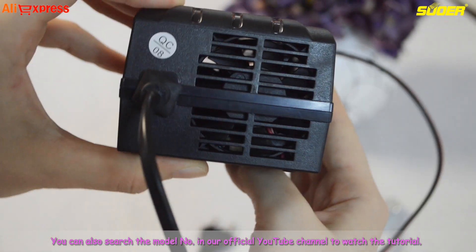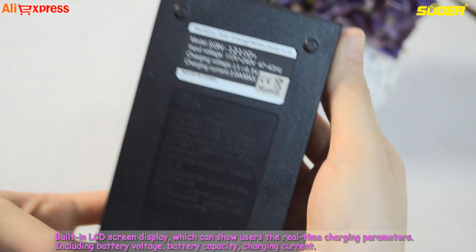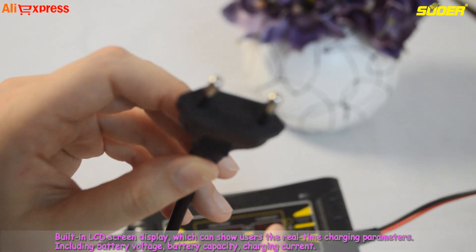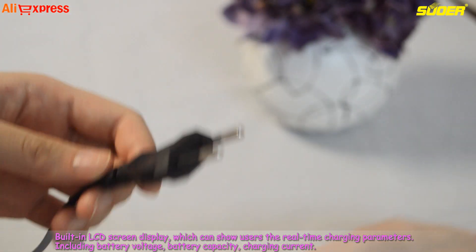You can also search the model number in our official YouTube channel to watch the tutorial. The built-in LCD screen display can show users the real-time charging parameters, including battery voltage, battery capacity, and charging current.